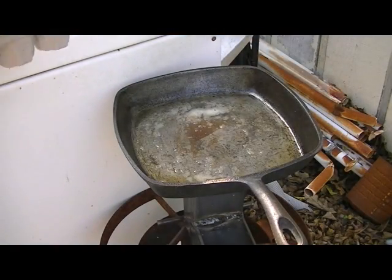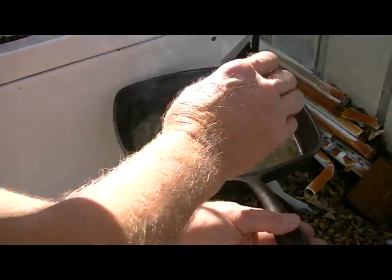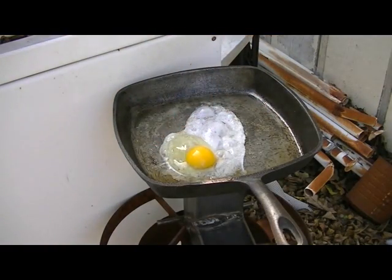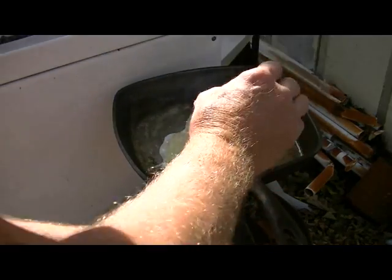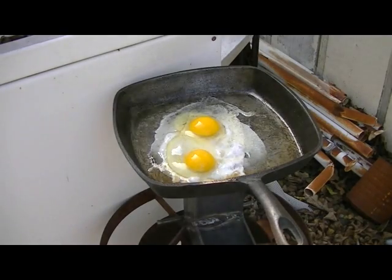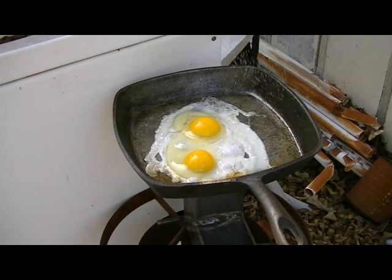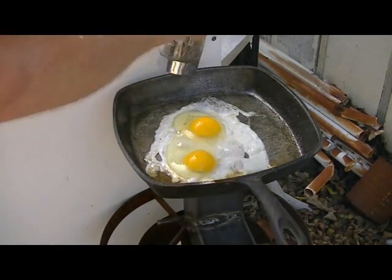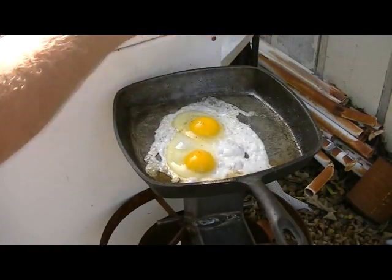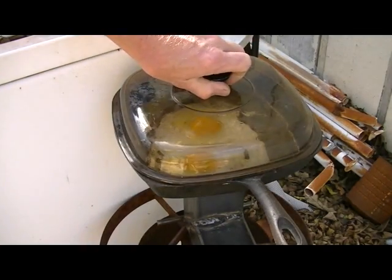All right, it's time to throw in a couple eggs — and I say a couple, that's all I got, so that's what we're going to get. A little salt. A little pepper. Let's put the lid back on.